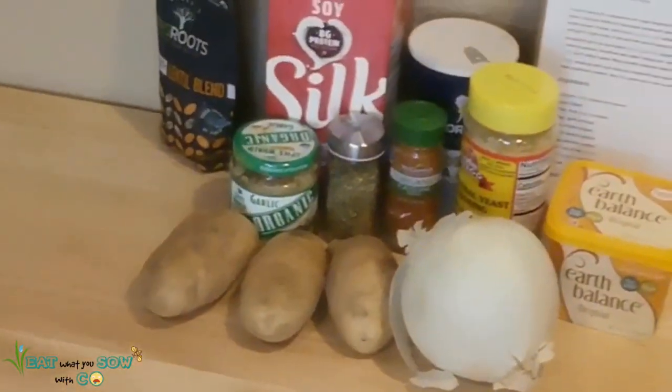The recipe obviously called for lentils since it's lentil shepherd's pie, but I didn't know what color lentils to get — there are so many different colors. Since I didn't know, I got a blend of lentils. I'm also adding nutritional yeast to the recipe; I think it says somewhere in there to sprinkle in nutritional yeast. Those are the ingredients!